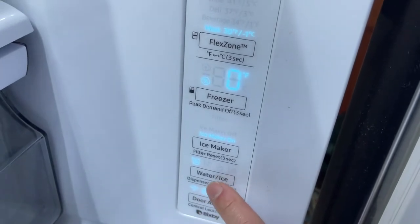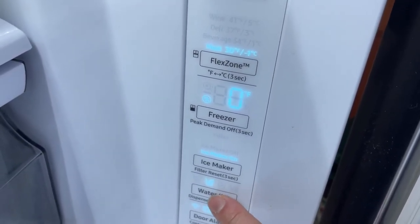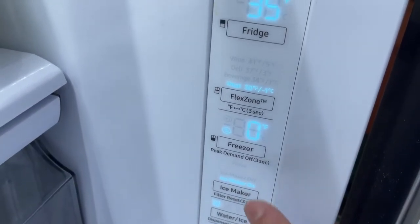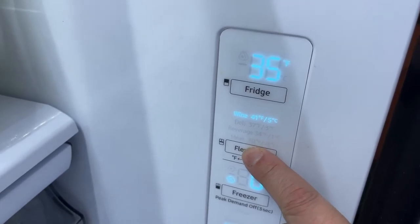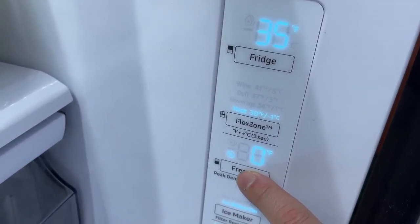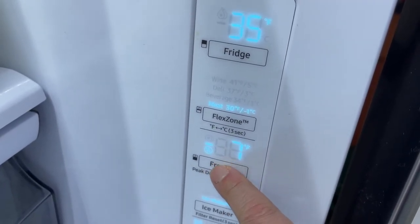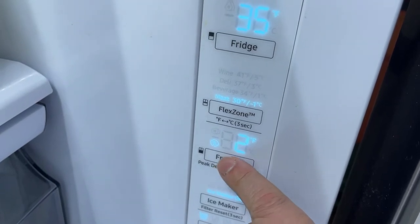The first thing you need to do before you change any settings: you can change the water and ice and all the different settings. You've got the ice maker on and off, the freezer controls over here, and the flex zone — the middle drawer — where you can cycle through different temperature settings.